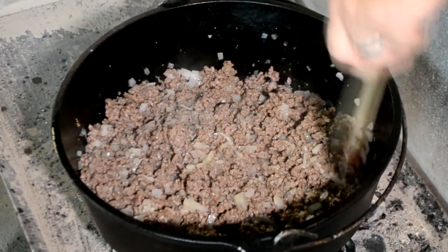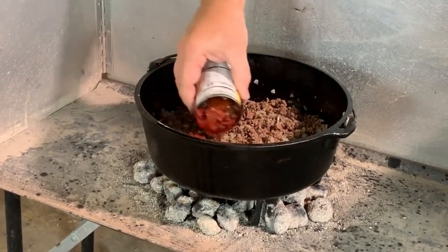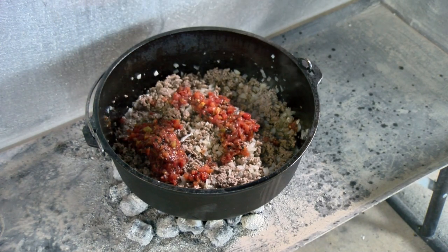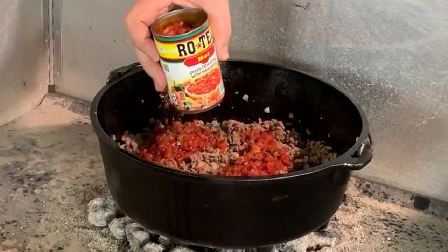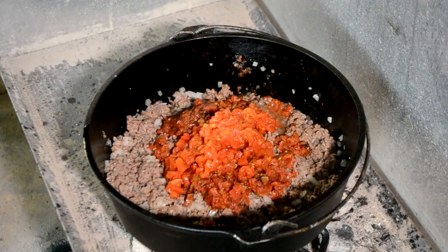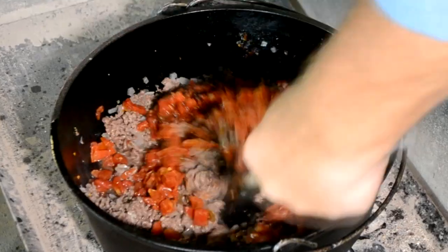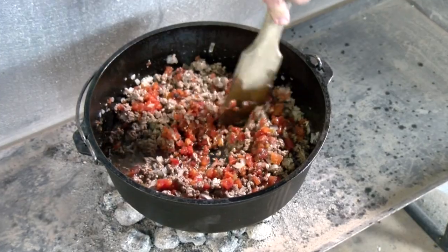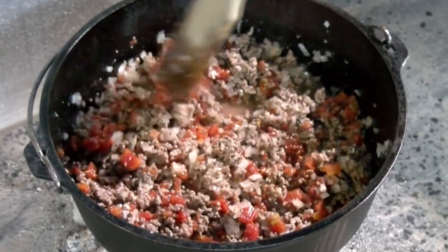Next step is gonna be to add our tomatoes. Next ingredient is some Rotel Fire Roasted Tomatoes — gonna put the juice and all in there. If you wanted to, you could use regular diced tomatoes, but I'm gonna put in a can of those and a can of the Rotel Hot. If you don't like it hot, you can get original or mild. We're gonna start trying to get this up to a boil. I drained the grease off, so we have the grease off this meat. These Rotel Tomatoes are really gonna add a fantastic flavor.